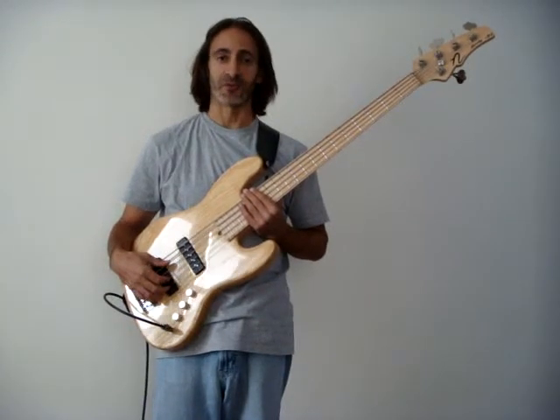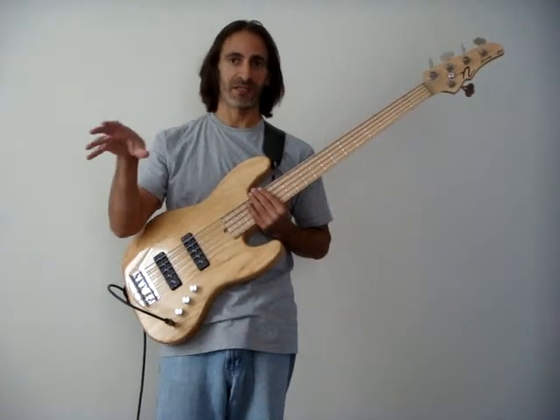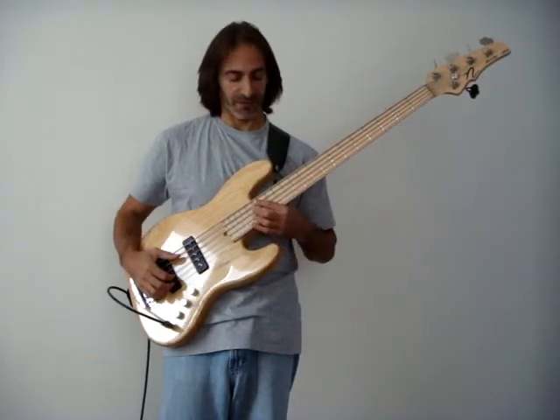So this is part two of the exercise. I'll repeat the chords a little bit, then I'll throw out some melodic ideas, and then I'll kind of mix the two a bit. So, it goes something like this.